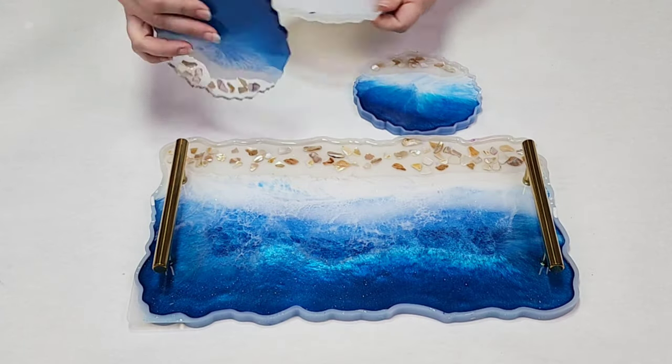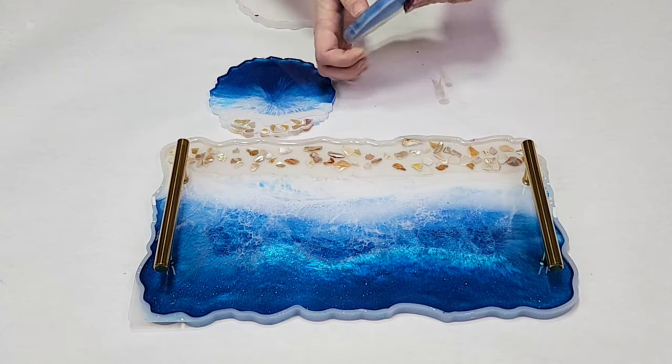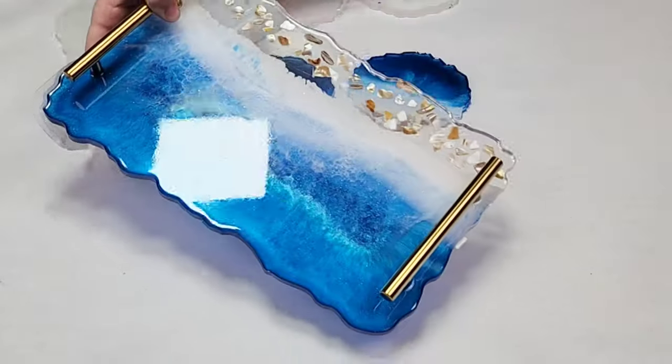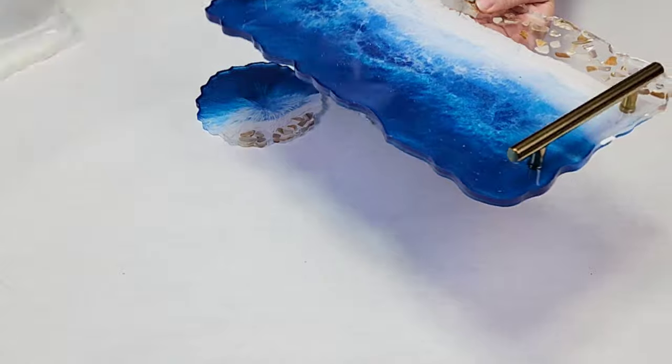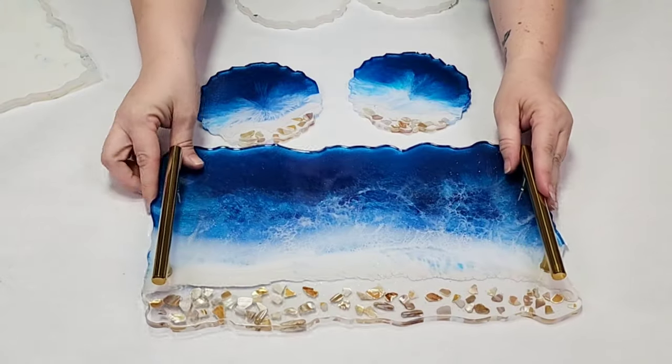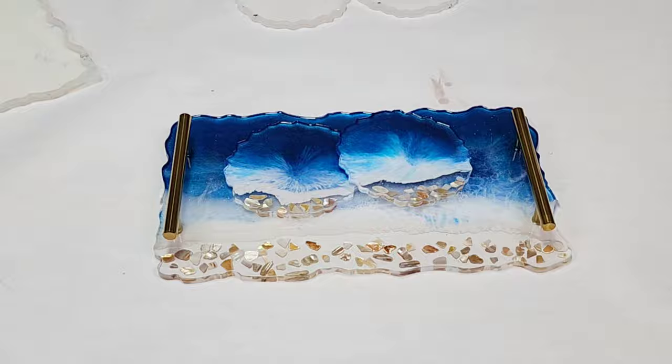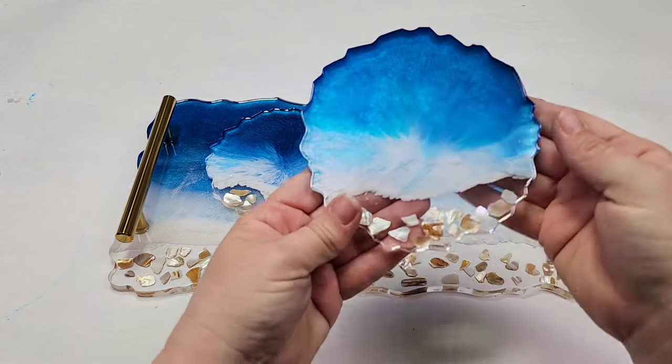Here are all the pieces dry; they should be really easy to de-mold. These molds are just from Amazon — you can use molds from anywhere. The trick with molds is not to use a torch; you can use a heat gun and isopropyl alcohol, but don't use a torch or you'll ruin your molds.